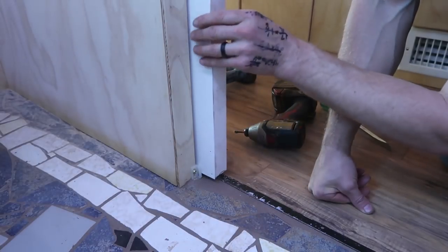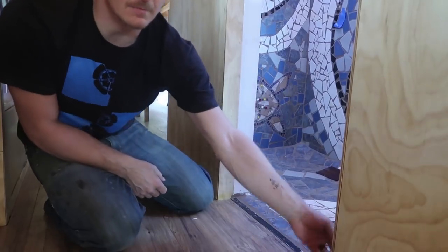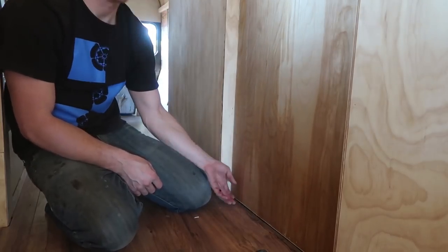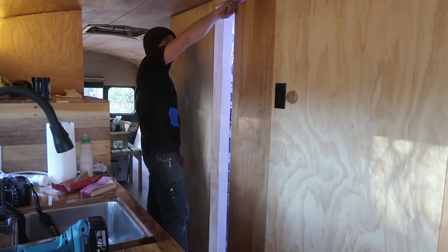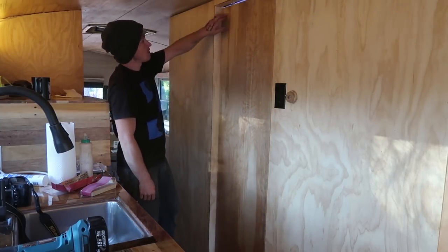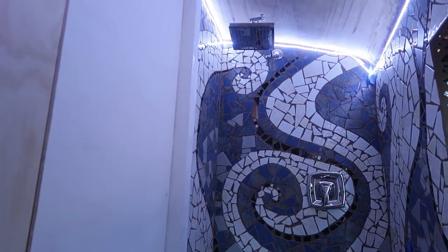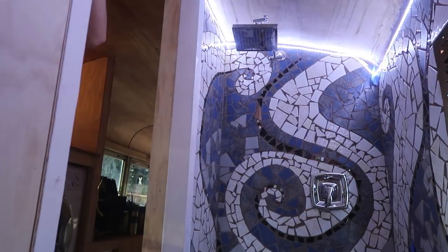I'm only getting a little bit of door rub now. That's it for today's video — the pocket door turned out pretty well.